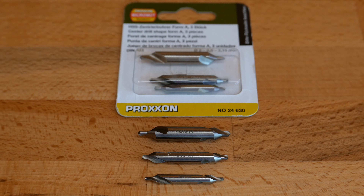The biggest size center drill with a point diameter of 3.15 mm is a bit unusual because I haven't seen a center drill with a 3.15 mm point. They are Form A shape and made to DIN 333 standard. You might ask, why did I buy them? I bought them because I need to drill precise holes on convex surfaces without them wandering off.